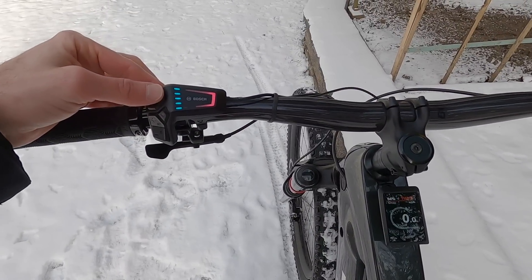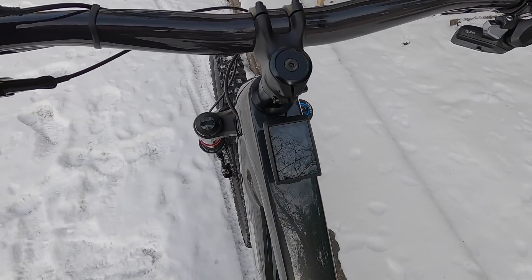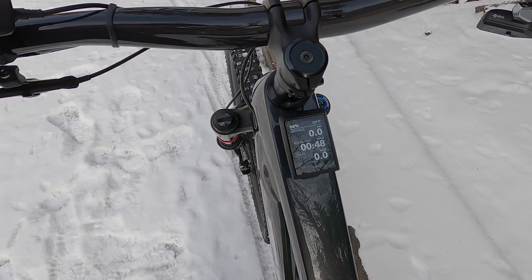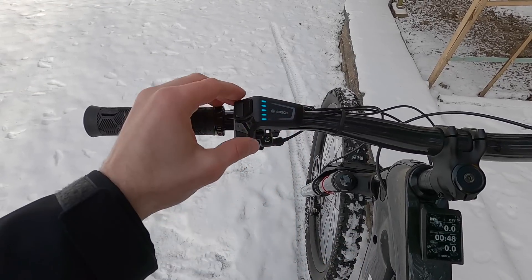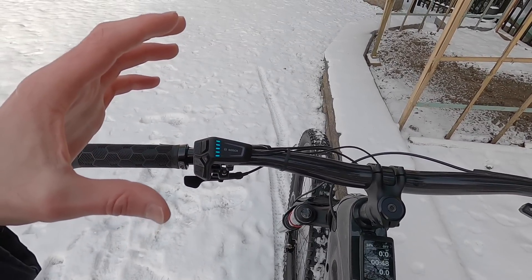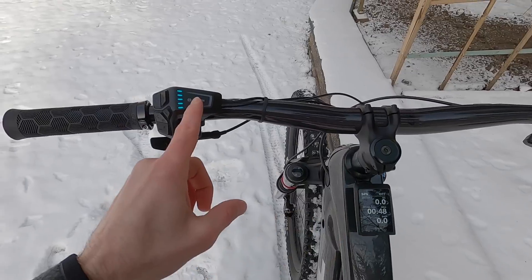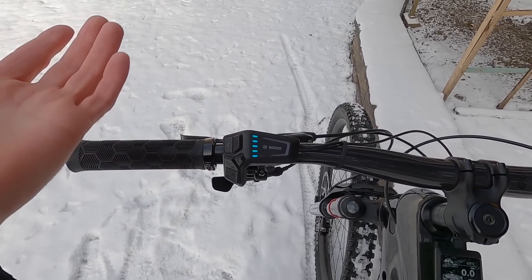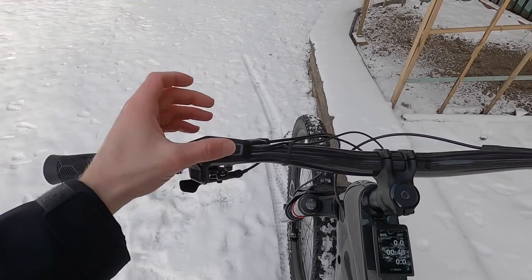Now moving on to the Kiox 300 itself. The cool thing is that depending on which menu you left it on when you turn the bike off and back on, it stays on that last menu — really convenient. I also want to reiterate that the LEDs on the button pad and the display are both adaptive. If it's really bright out they'll be brighter, and if it's dark they dim so you don't dazzle your eyes — that's the Bosch terminology. You don't want to ruin your night vision. I really appreciate that, because a lot of cheaper e-bikes have big circular LEDs that are always super bright, and sometimes I'll use masking tape to mute them for night riding.